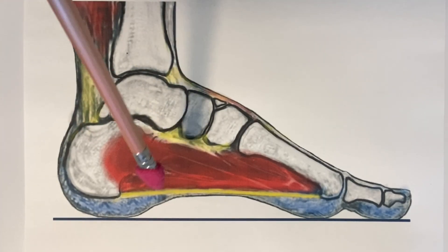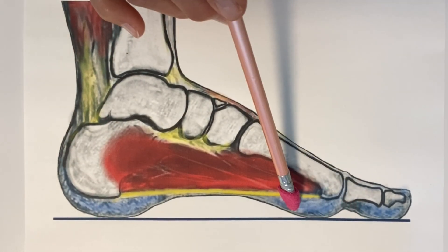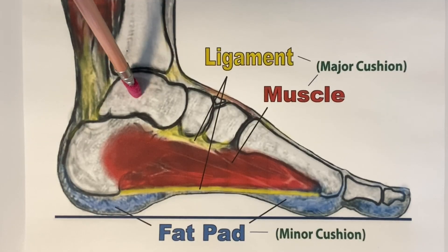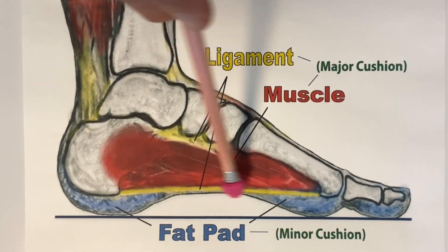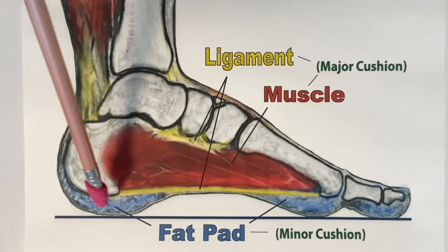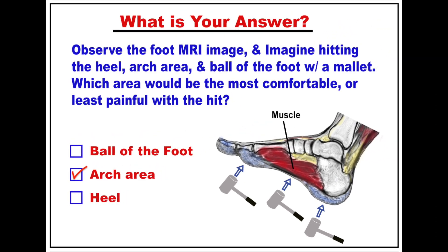So the arch part is filled in with most foot ligaments and muscles. Under the heel bone and the ball of the foot are some fatty tissues providing cushion for the heel and ball of the foot areas. The arch part has the major cushioning system — with thick plantar ligaments, muscles, and plantar fascia ligaments with thick fascia — to bear about 75% of the weight that falls to the bottom of the foot. The heel and ball of the foot areas, with only fatty tissues, are the minor cushion system, bearing about 25% of the weight. So now you know the correct answer for this question.